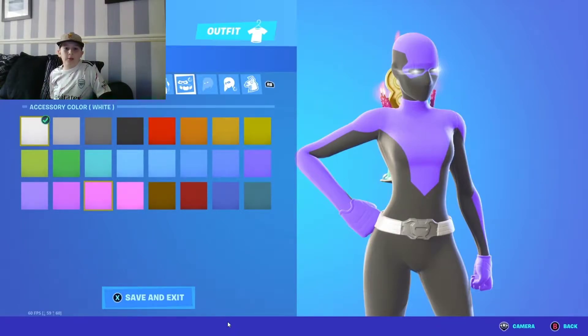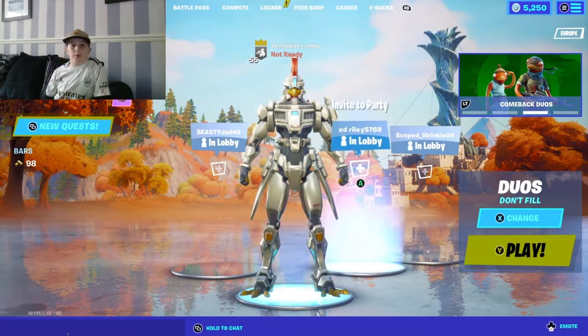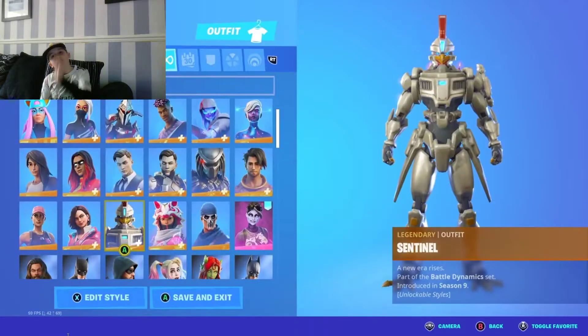Hi guys, welcome back to a new video. Today we're going to be doing another spray skin combo. I'm wearing this skin from the last video, so what you want to do for the spray skin combo is...